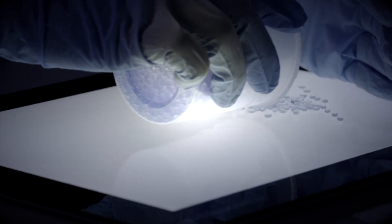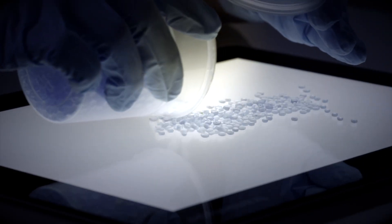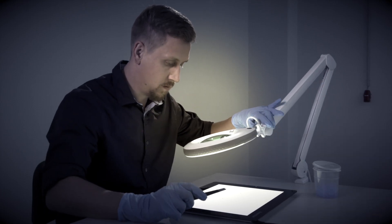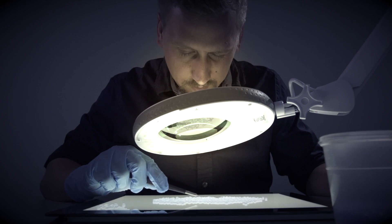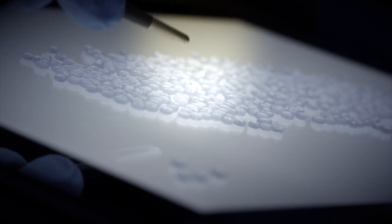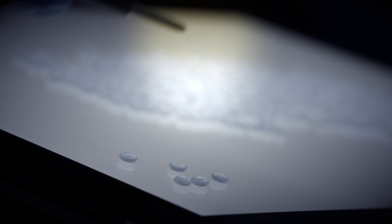Today, the application of light tables for visual inspection of plastic pellets is common practice. However, the human eye has its limits concerning the perceptible particle size and recognition of contrasts compared to camera-based systems.